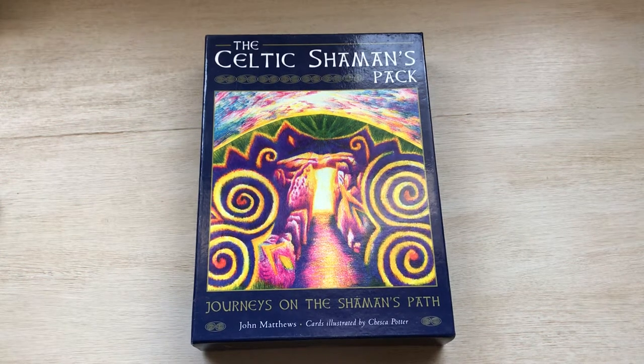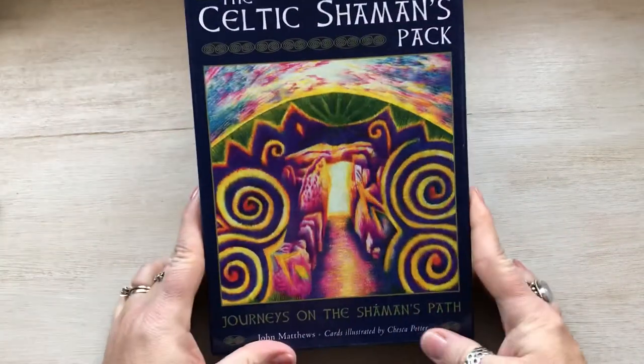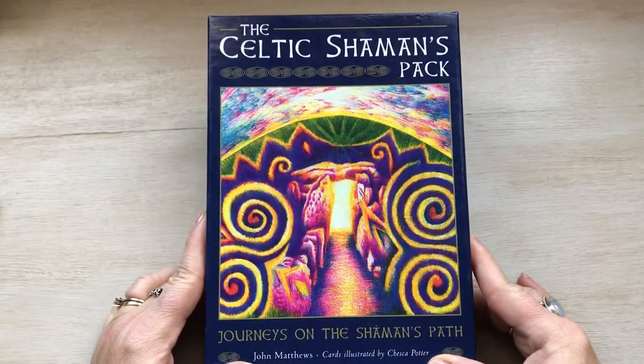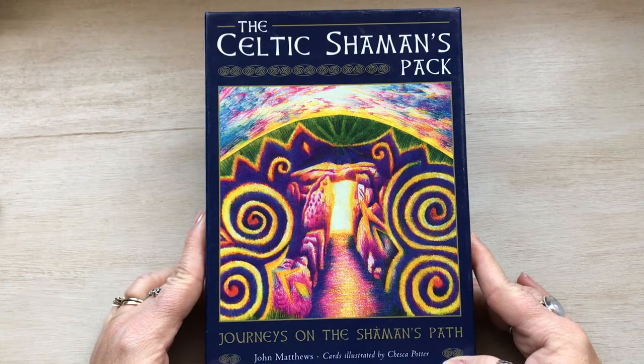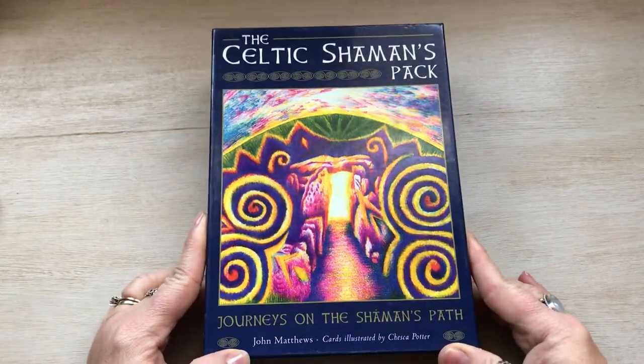Hello everyone, welcome to my channel. My name is Liz. I'm here to share with you today a new deck that I picked up. I actually picked this up at a thrift store. It's called the Celtic Shaman's Pack — Journeys to the Shaman's Path by John Matthews, and the cards are illustrated by Cheska Porter.